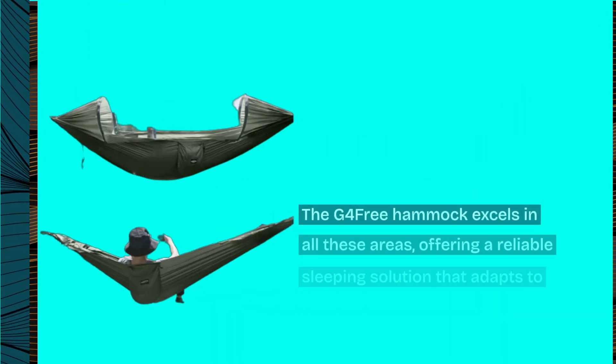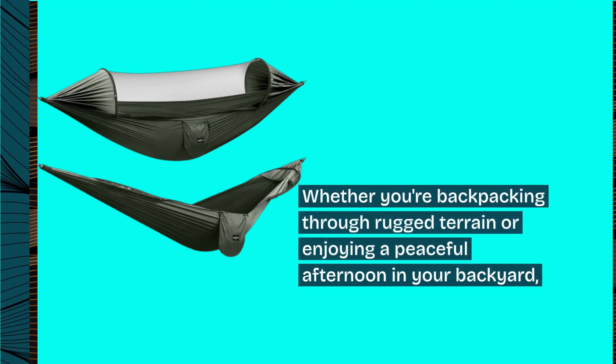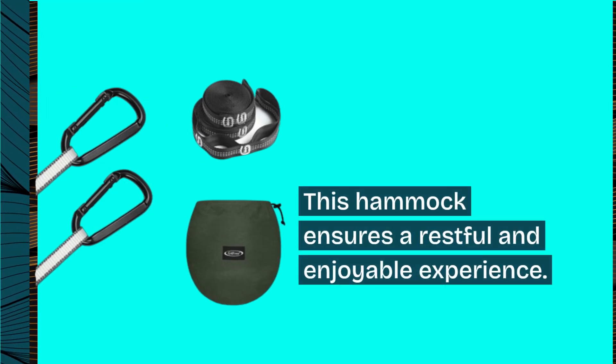When considering a hammock for camping or outdoor adventures, durability, ease of setup, and comfort are paramount. The G4Free hammock excels in all these areas, offering a reliable sleeping solution that adapts to various environments — whether you're backpacking through rugged terrain or enjoying a peaceful afternoon in your backyard.